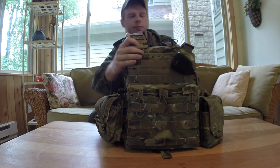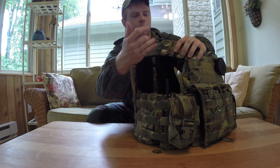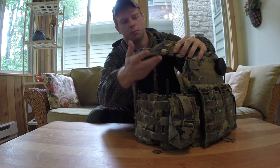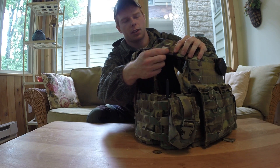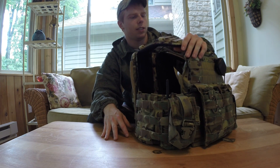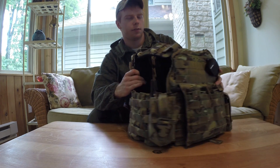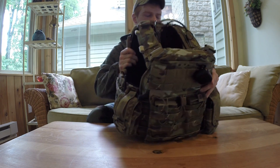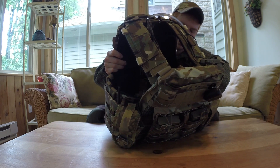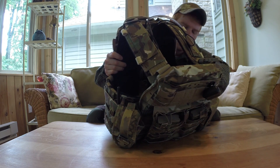Another detail for authenticity — on here you have your little routing tubes. These are for comms wires, hydration tubes, whatever. Apparently this is the actual material or the same kind of comm wire routing that Cry uses, so again another cool detail that Simapo did. On the inside of the front plate bag you also have a Simapo gear tag — it kind of mimics the Cry one, but it has the Simapo branding on it instead.